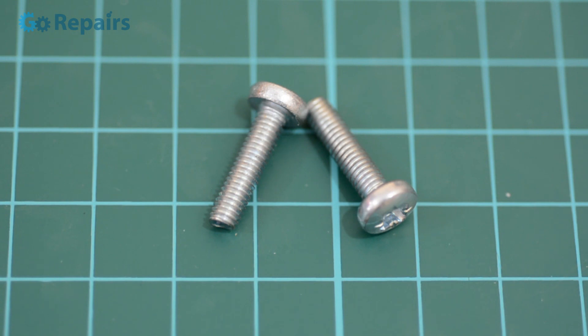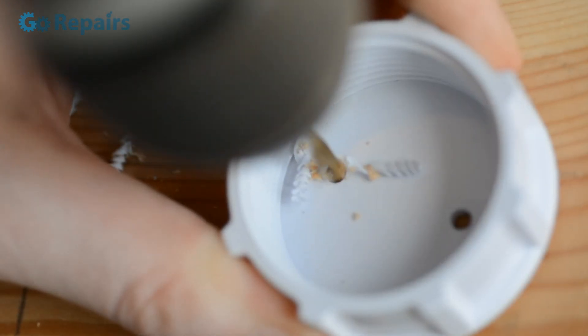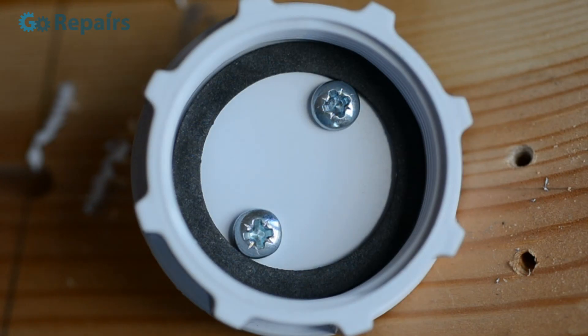For the terminals I'm using two bolts. Drill two holes for the bolts and screw them into place — this should make them cut a thread into the cap. Then unscrew them as we're going to make our battery connectors.